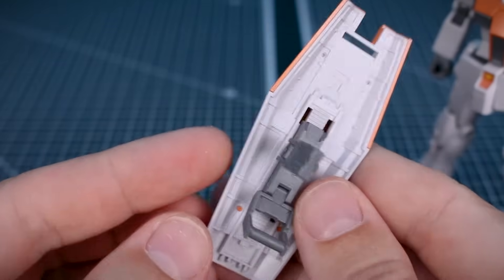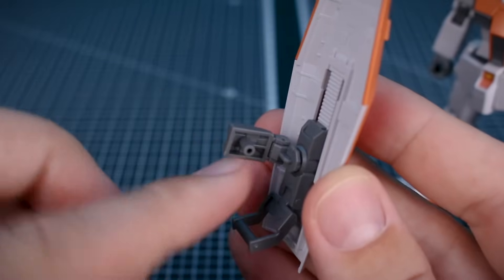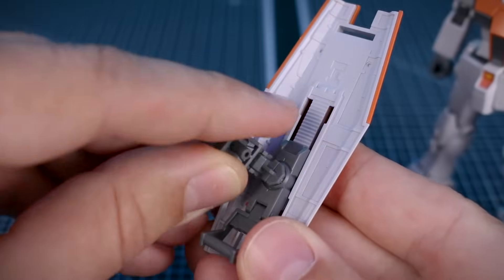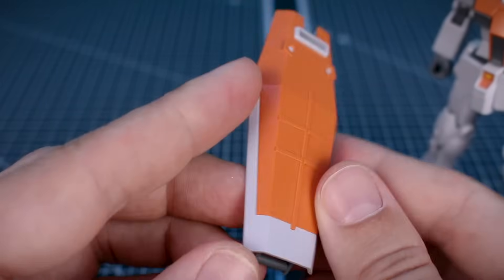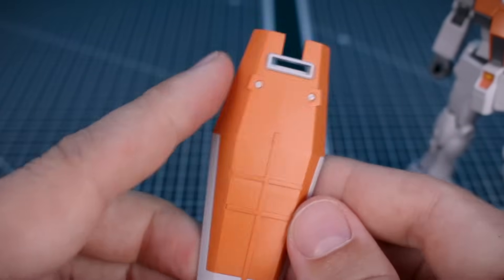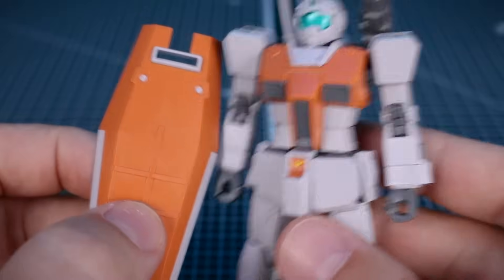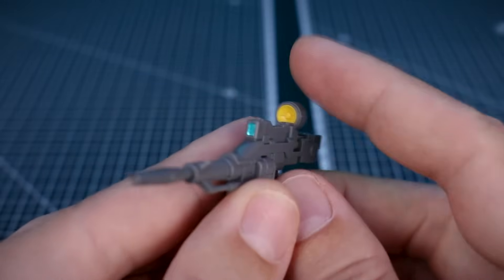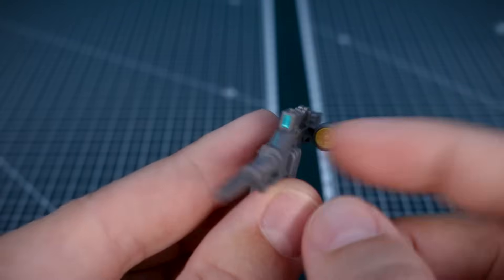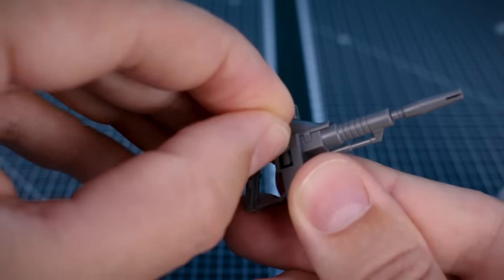Next up is the shield — a really cool new shield design. The connection on the back can be moved up and down on the track, and it plugs onto the back of the arm with a somewhat complex mechanism for an HG. The handle can also be held in the hand on the front. I really like the shield design — it's similar to a typical GM shield but with a noticeably different design. Now, we have the beam rifle from the Origin Gundam, which is a really cool design. The camera on the back will move, we have a sticker for the front camera, and a secondary handle that pops out for a two-handed grip. There's also a peg that pops out for storing the rifle on the back skirt when not in use.